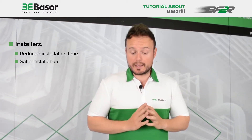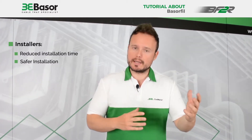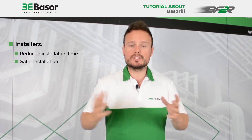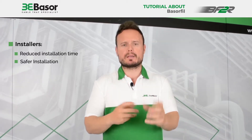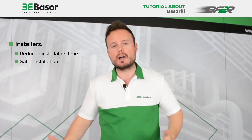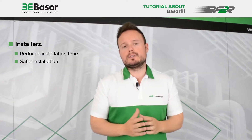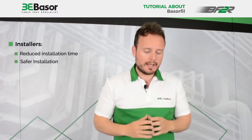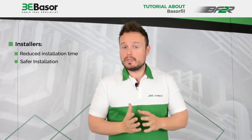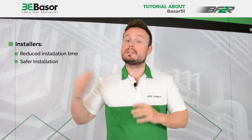And the third advantage is security. Imagine that you are the installer and you are working on the high part of the installation. You need tools, you need the bag with the union joints, and sometimes the tools or the little pieces can fall down — and this is very dangerous. Or maybe for security, you are working and you need to put your hands very high and you need the tools and the screws. So for security, this cable tray is safer in comparison with the traditional one.